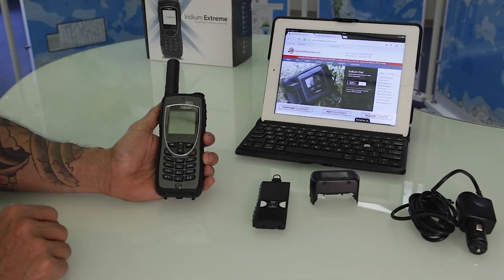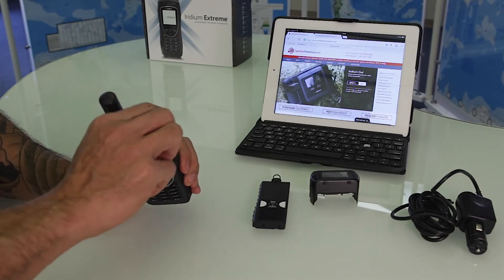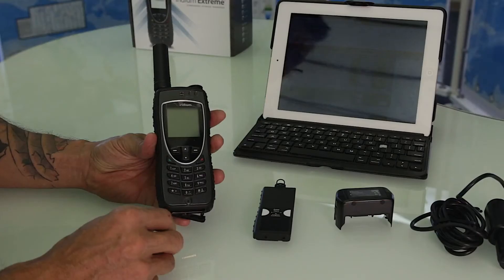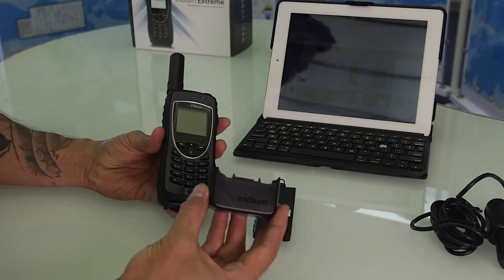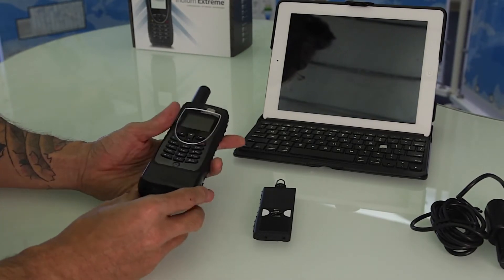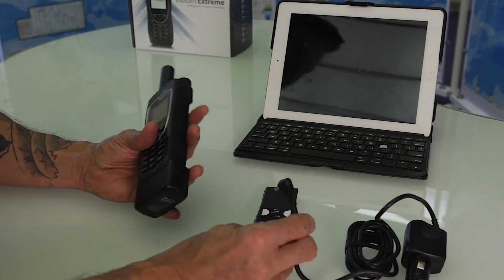This is the operation of the Iridium 9575. Located on the top you're gonna find a GPS distress button. We're gonna go ahead and address charging the phone. You'll find an adapter on your rental or purchase seated in a position, and on the right-hand side you'll find a small port for the charging.